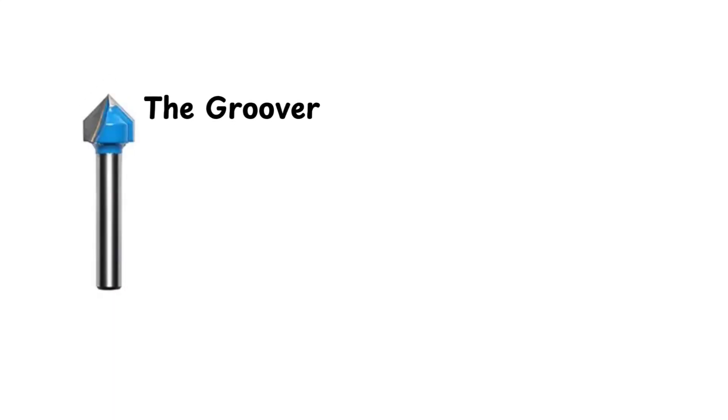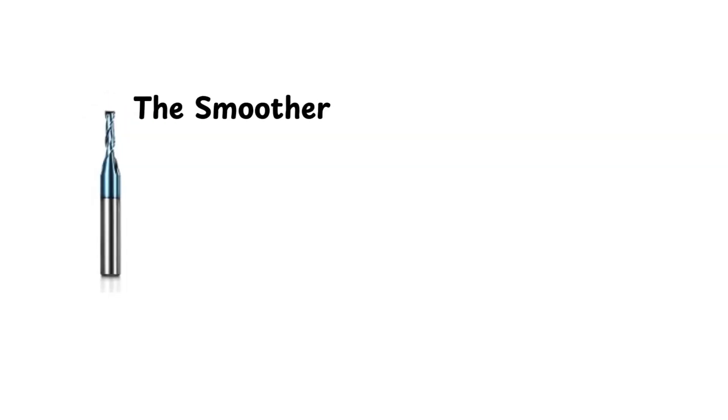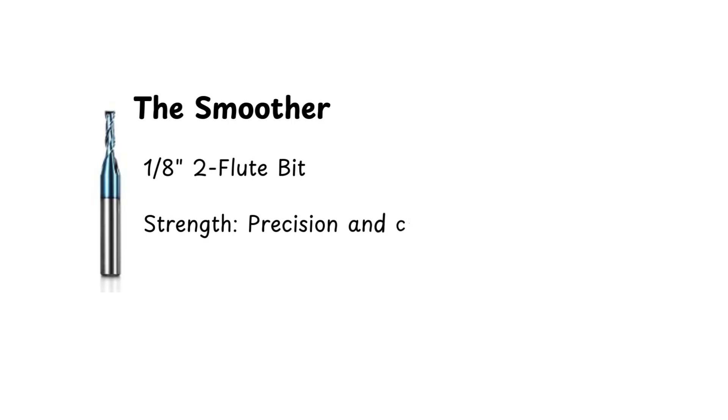Next, the Groover — the 90-degree V-bit, designed for sharp angles and bold grooves. It's got a knack for creating standout designs. Third, we have the Smoother — the eighth-inch, two-flute bit. This one is all about precision and clean finishes. It's small but mighty.